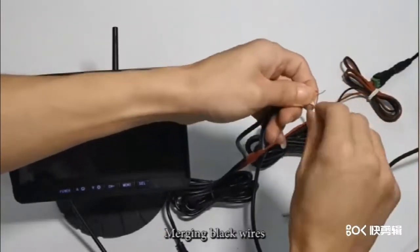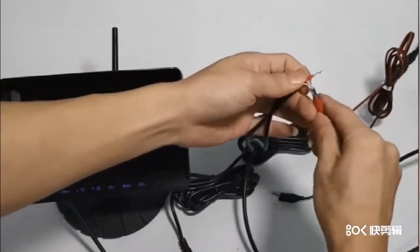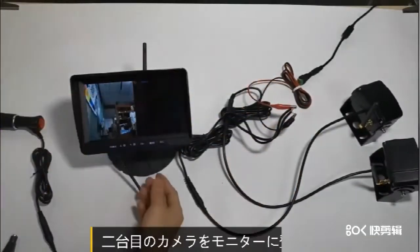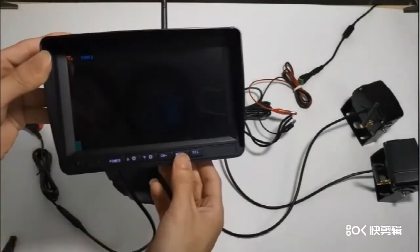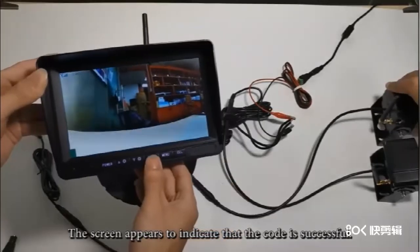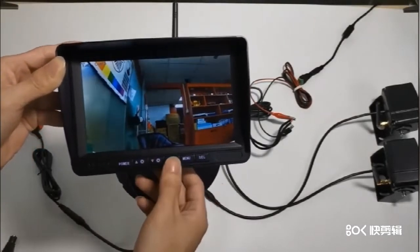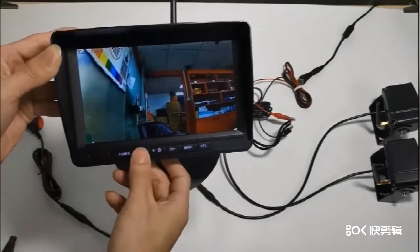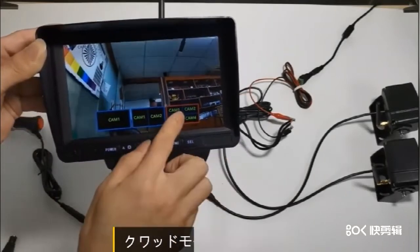赤い線と黒い線を確認します。2台目のカメラをモニターに登録します。カム2のシングルスクリーンモードに入ります。その後クワッドモードに入ります。